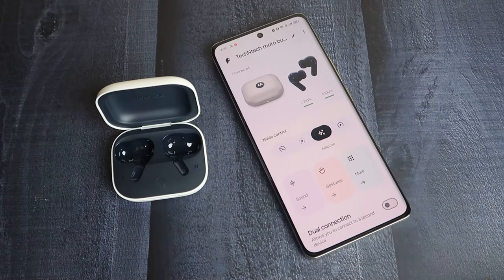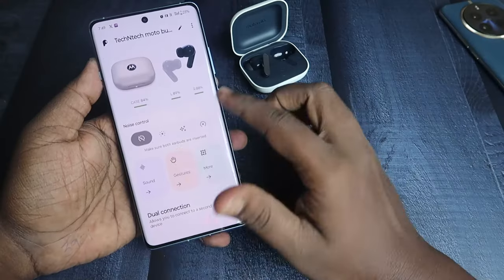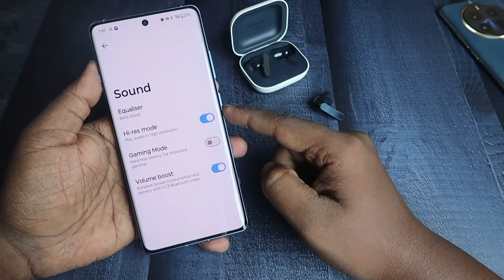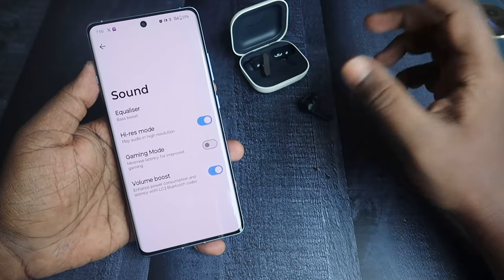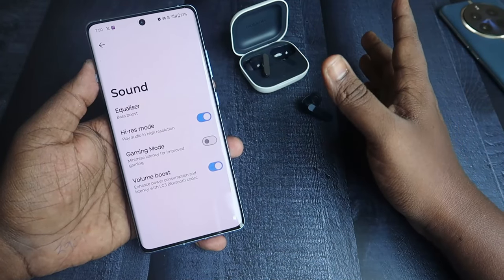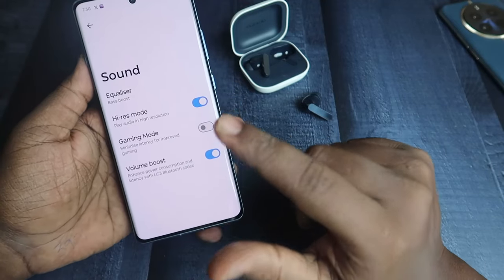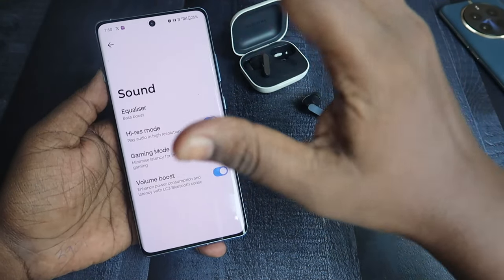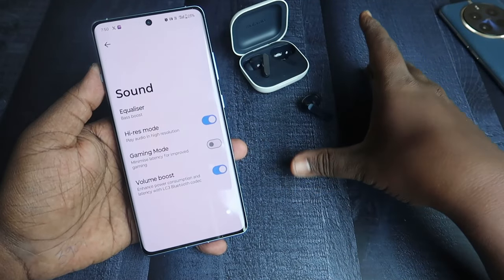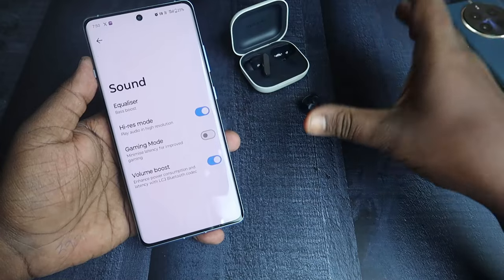The app looks very clean and lets you control noise. It has multiple noise control modes and supports up to 50 decibels of ANC. Under the Sound section, you can enable High-Res mode, which supports high-resolution audio content. The earbuds also support the LHDC audio codec and additionally the LC3 Bluetooth codec, though most smartphones do not support LC3 yet. LC3 is an upgrade to SBC and is Bluetooth-certified.